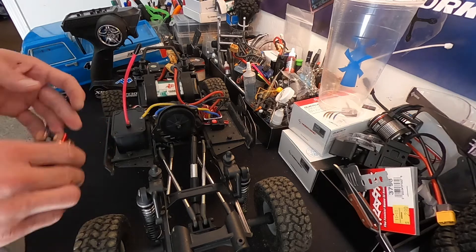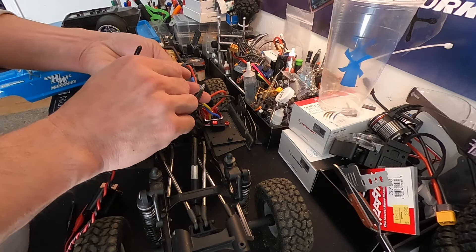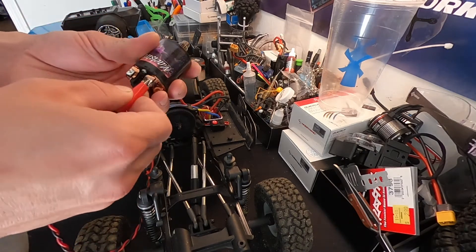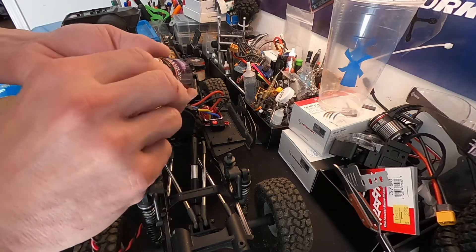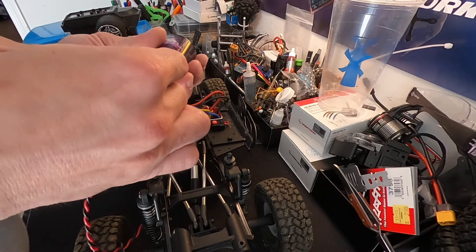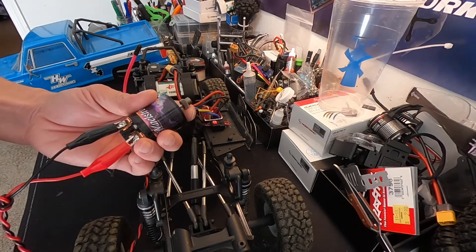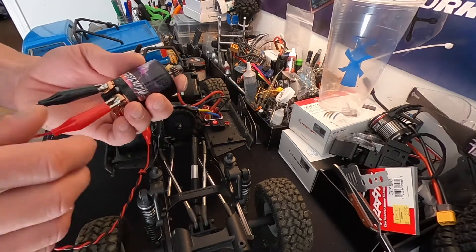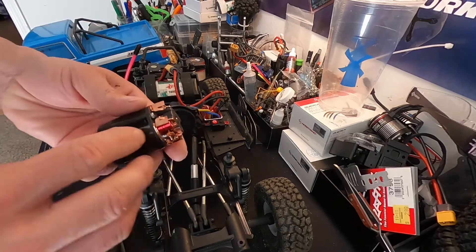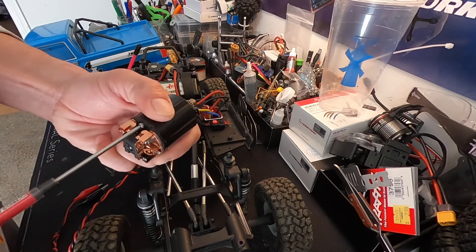I'm just gonna do it old-fashioned — I'll use these jumper wires, hook it up, and run the motor while I adjust it a little bit. So this is forward rotation. As I turn the motor end bell this way, that should make it slower — and that's what we want.